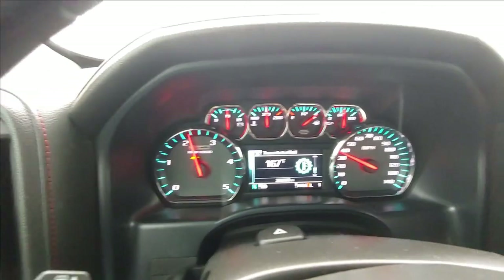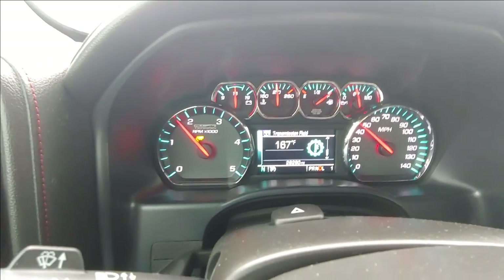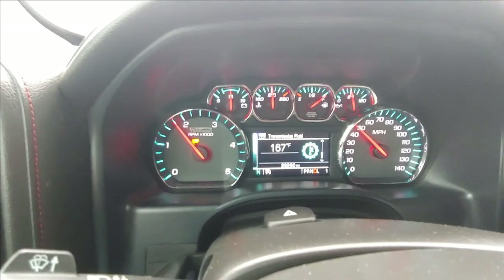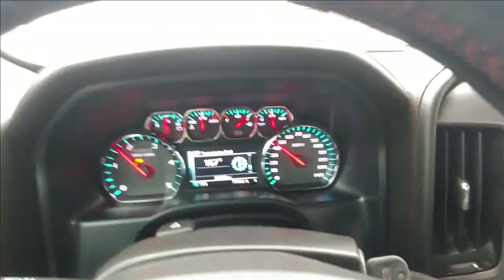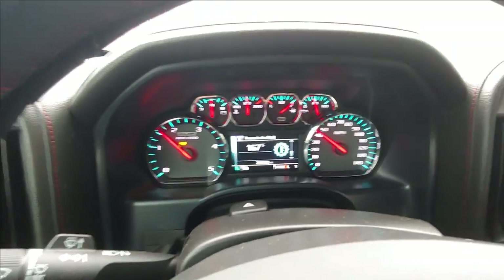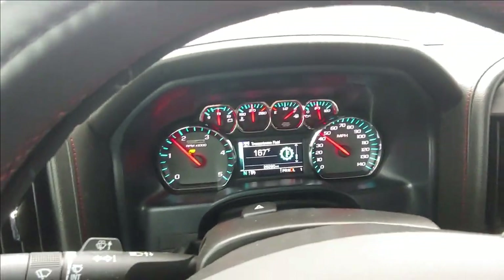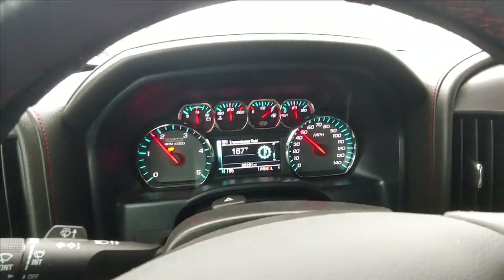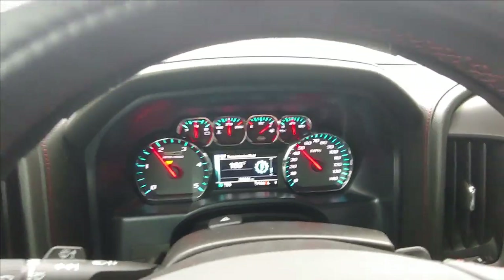The exhaust brake does real good too — you can definitely hear it, it gives a grumble sound. I was at about 151 degrees so I've gone up about 16 degrees since hauling, and I've been hauling for not even 10 minutes yet. They say normal operating temperature when hauling is between 160 and 200 degrees, so I'm well within that range.